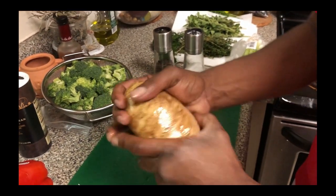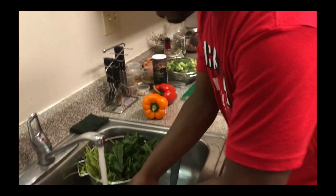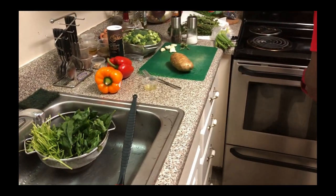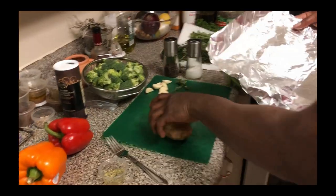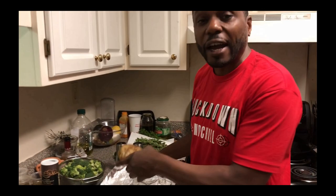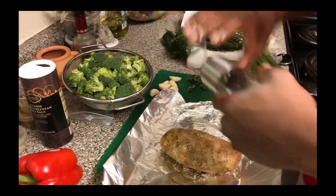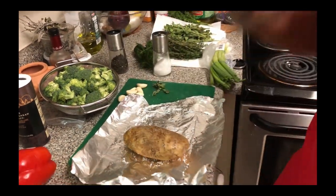We're going to get our potato oiled up. Of course, I got to wash my hands. Then we're going to take a piece of foil — people always have a thing about foil, shiny side down, dull side, one side causes cancer, the other doesn't. I don't know how that works, but anyway. We're going to hit our potato with some salt and pepper, and this is after we got our holes poked in it with the fork. We poked it, oiled it, salt and peppered it.